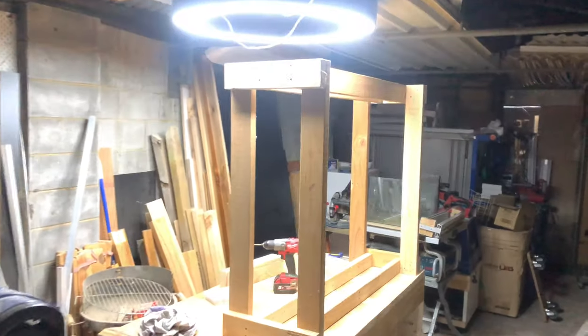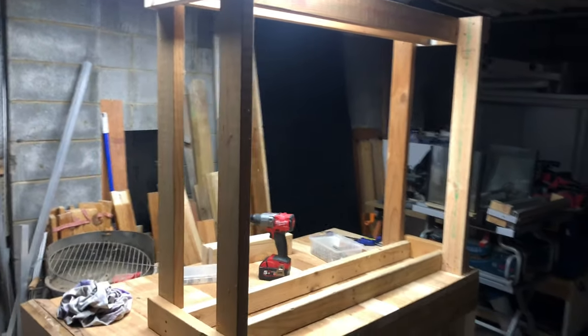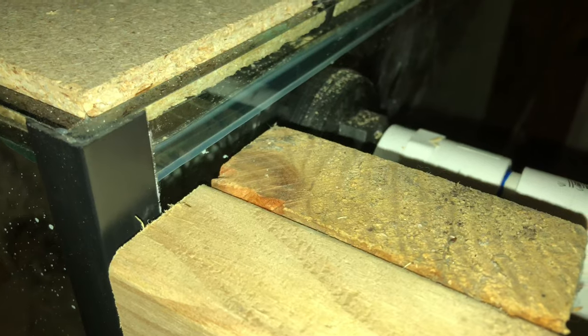Now we're going to shift towards looking at the structural parts of the enclosure. I built a tall stand that sits behind the aquarium so that the top of this stand is about level with the top of the aquarium — it's going to be the base of the land area. The aquarium itself sits on a pine stand, and underneath that aquarium is where the sump is going to sit.